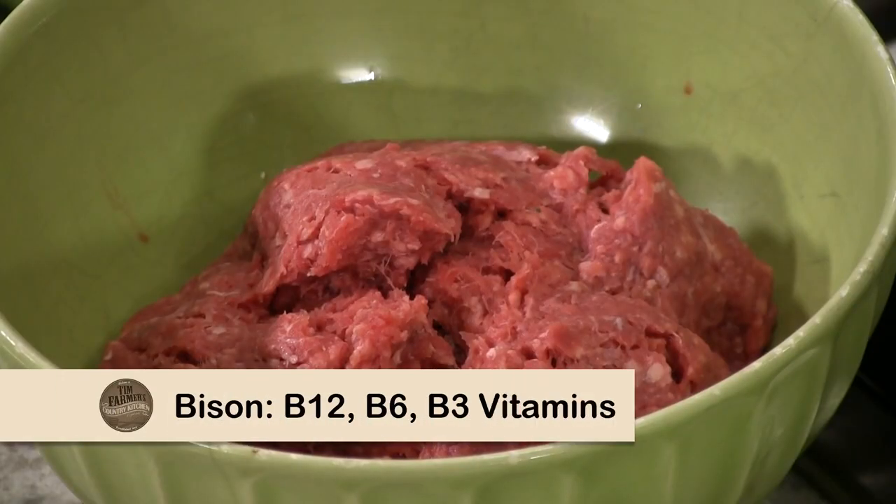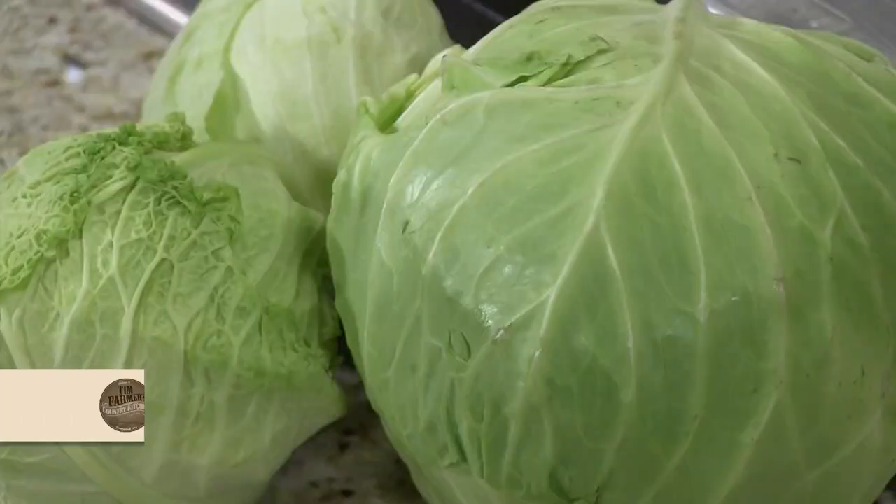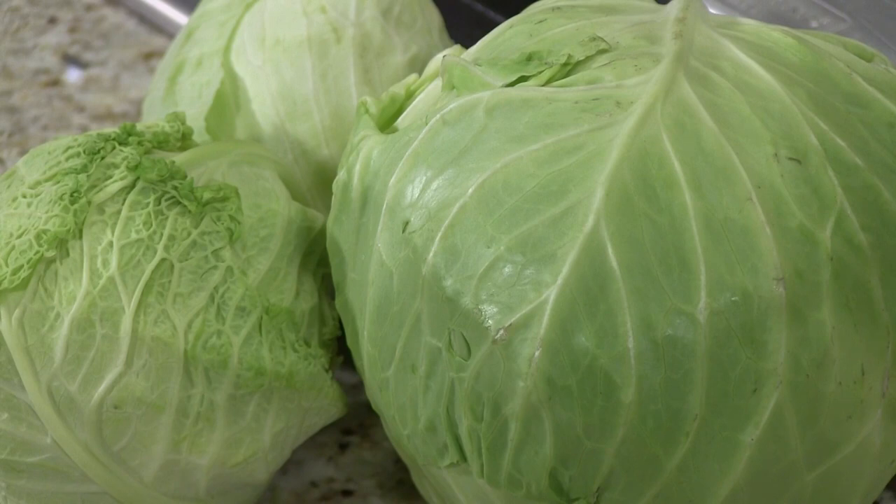So we're having our cabbage bison soup. When you think about bison, you think about B12, B6, B3 vitamins — it's chock full of it. When you think about cabbage, you're talking vitamin C, massive quantities of vitamin C. There are no carbs here. A cup of cabbage is estimated between 3.5 to 5 grams per cup. Those are good carbs, and a lot of that comes from fiber.